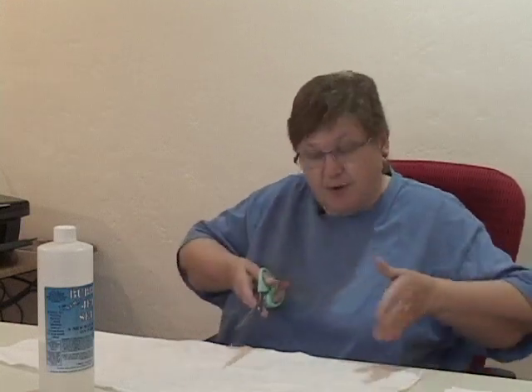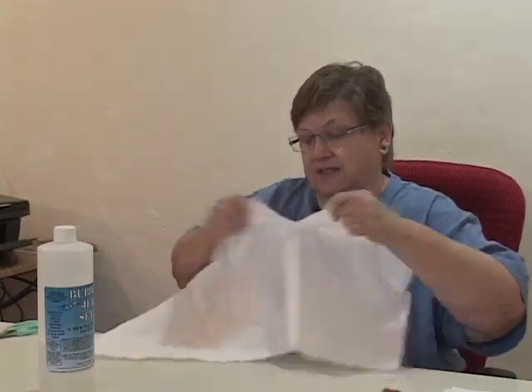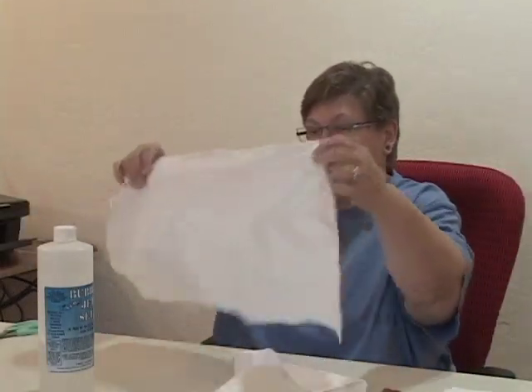I belong to a couple of different online discussion groups. One of them is especially for Bubble Jet Set, and one of the people on that group had a great suggestion — and that's what I'm going to show you right now. I just estimate the size of fabric I need, wanting it bigger than the final size since I'm going to trim it down, and then tear myself a couple of pieces of fabric.